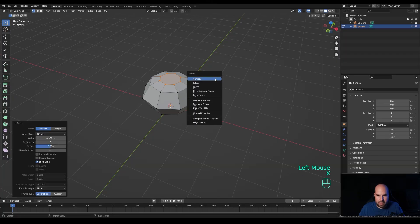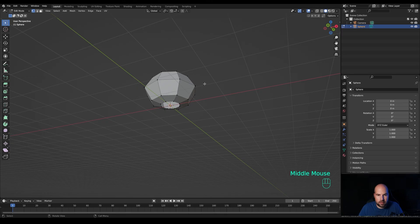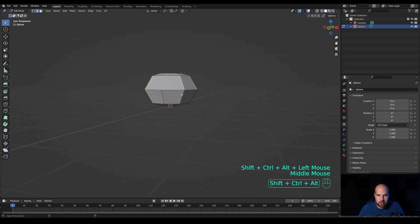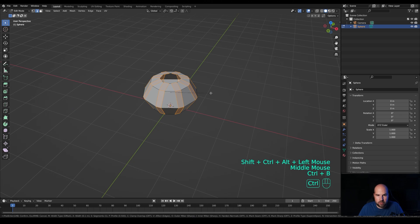Do a bevel like this. Now press X and delete those faces so we have holes at the top and the bottom. Press 2 for edge select, hold Ctrl+Alt and click these edges. Additionally hold Shift — so Ctrl+Alt+Shift — and continue the selection. Then press Ctrl+B to create the bevel and increase the number of cuts with the mouse wheel. You can hold Shift for smaller increments.